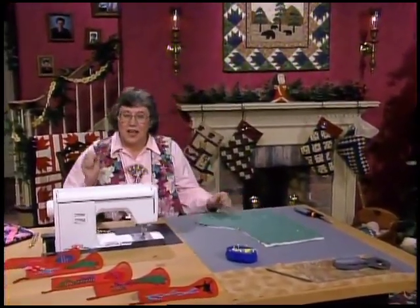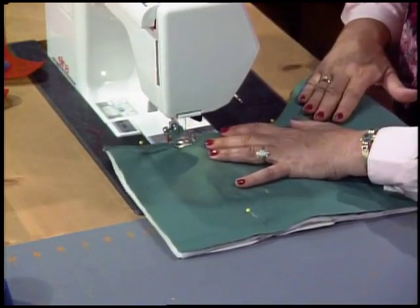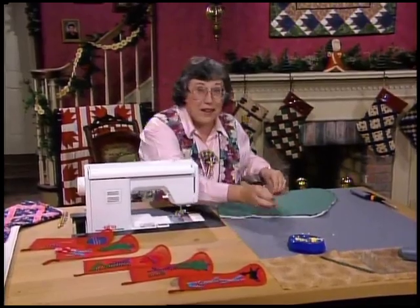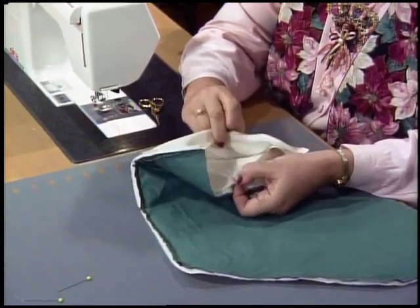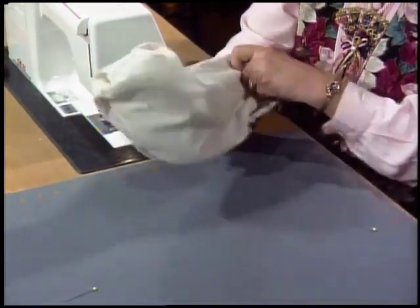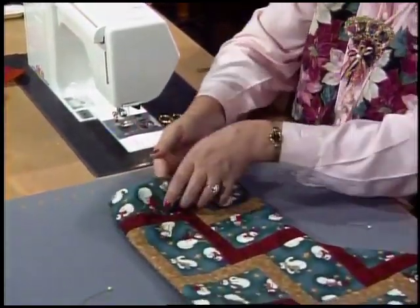It's fairly thick so you might want to use a longer stitch — about 10 stitches to the inch. Line that up right along the edge and sew the whole way around the outside edge, leaving the top open. All you need to do is clip where needed. Now comes the miracle lining: just take your hand, separate the two pieces of lining, put your hand clear down to the toe, grab hold of the toe, and just turn it right side out. Get that toe all punched out.